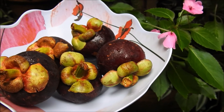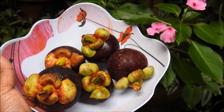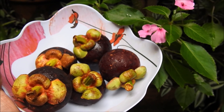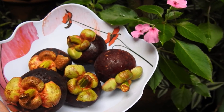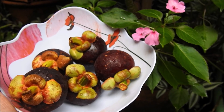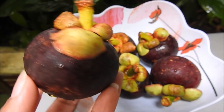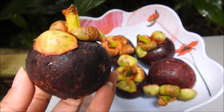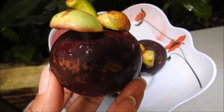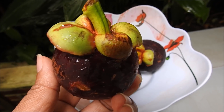I have these mangostão fruits here. They are in season, and as they are here in the market, I decided to buy some — they are very expensive — to make this video for the channel. I'm going to show you how to plant the mangostão through the seeds. The mangostão is a delicious fruit, and it is worth buying some fruits to remove the seeds and make our mudas.